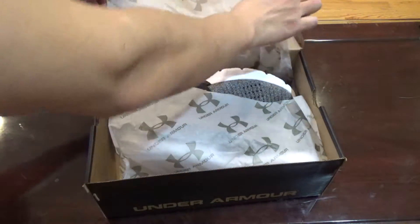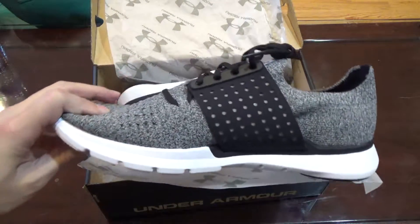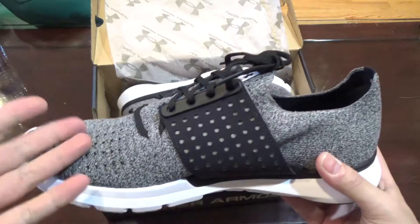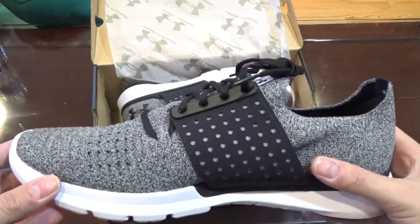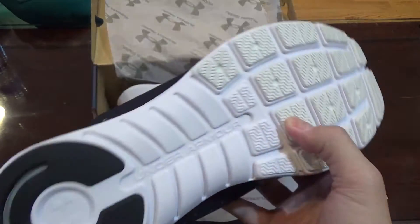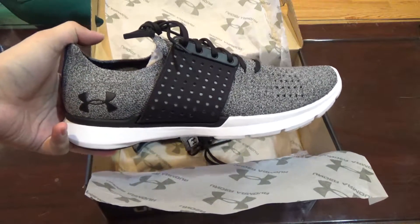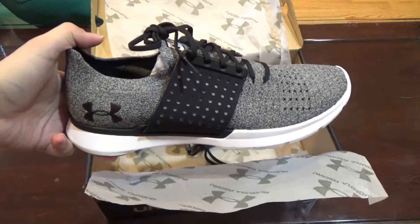So first thing — this shoe is categorized as a lifestyle shoe, but there's a different colorway that looks exactly the same but is categorized as a runner. I compared the traction from both shoes and they're the same traction, same everything. So I don't know guys — let me know if this is a lifestyle shoe or a runner, because the other one is categorized as a runner and it looks exactly the same.